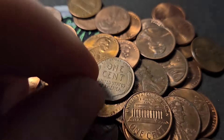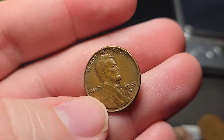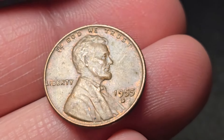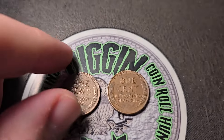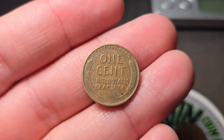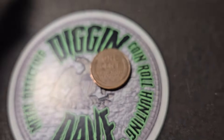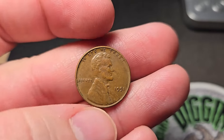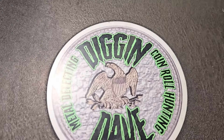For box two, roll 15 — wheat penny number two, going to be a 1955 Denver. Roll number 20 of box two is actually going to give me two wheat pennies in the same roll. Wheat penny number three and four for box two — a 1946 Philly and a 1951 Philly. Let's keep on digging.